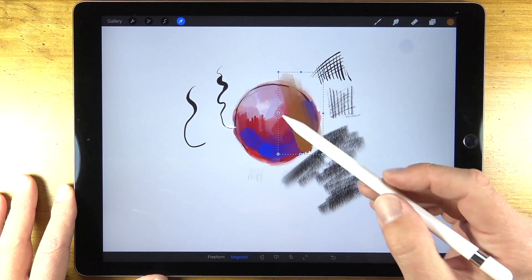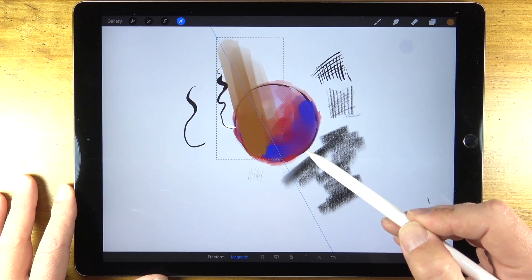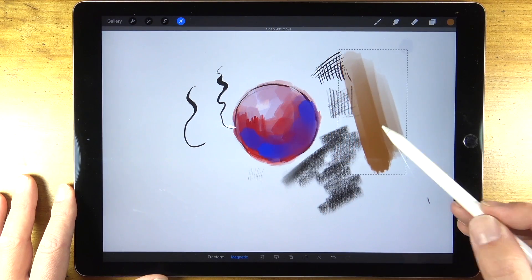We also have the ability to transform the marks or visual information. By clicking on the arrow at the top you can see we can change the size, rotate the information, or even skew it to make it appear distorted.